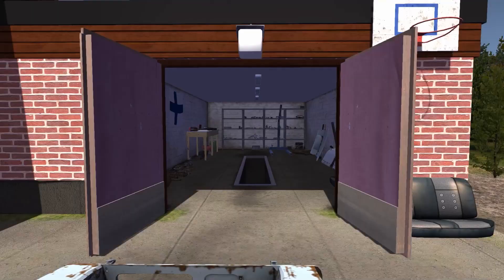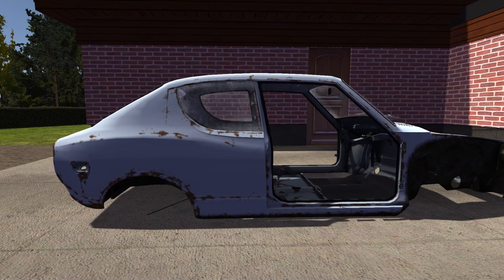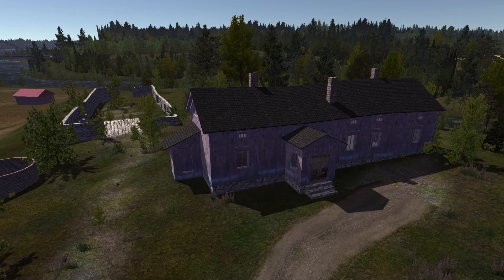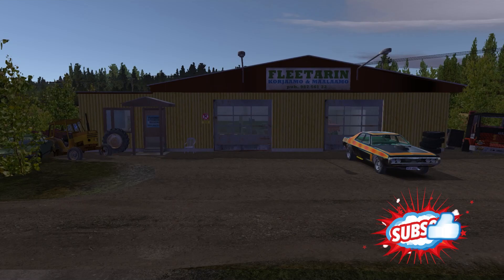I prefer to assemble the Satsuma suspension first, so that the car is already on its wheels. But after one of the updates, there are no wheels in our garage anymore, so we have to choose what to do. You can choose from three options: steal old wheels from the attic of an abandoned mansion, find rims from the GT version of Satsuma and buy tires from a mechanic, or order new rims from a catalog and come to the mechanic with them.